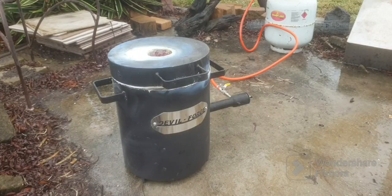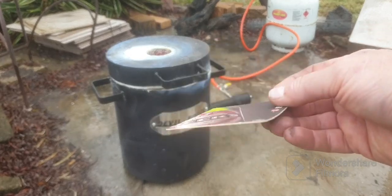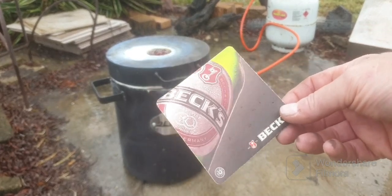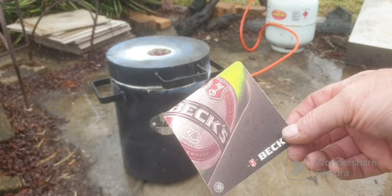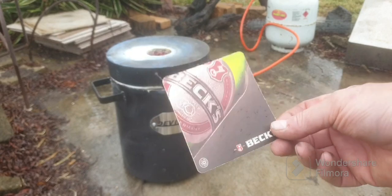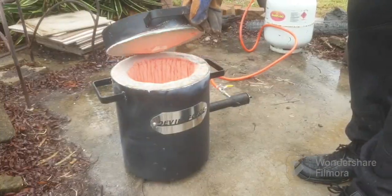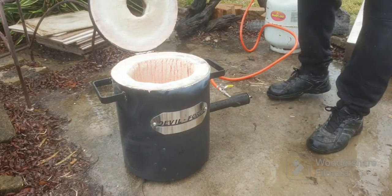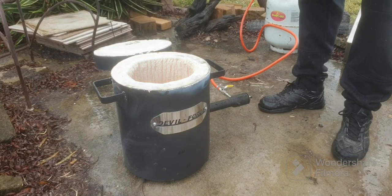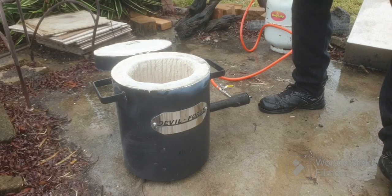I'm just going to shut her off while I load the crucible in. I'll put a beer mat in the base on top of the heat brick — fire brick, that's it. Top tip from Big Stack D: apparently it prevents the crucible from sticking to the fire brick. Oh, nice and warm in there guys. I'm just going to have to plop this in — there we go, well plopped.